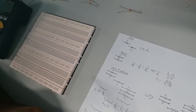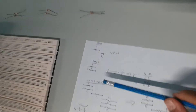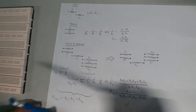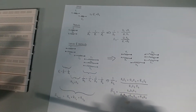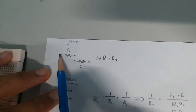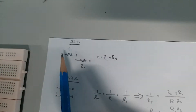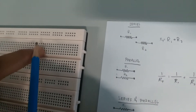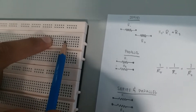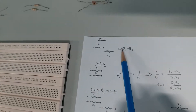Now I'll continue after the continuity testing. We'll go to series and parallel connections, and how the calculations work. For the series part, I'm using node points — the holes in the breadboard. Once I fix the resistors, you'll see how it works. The series formula is just adding all resistances together.